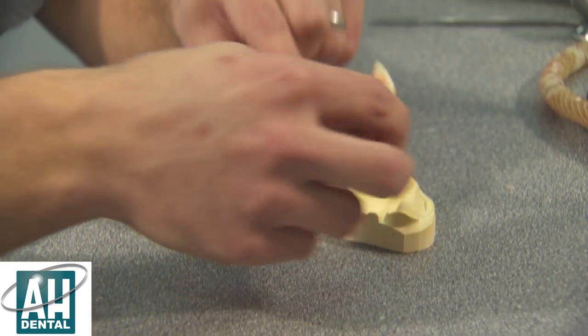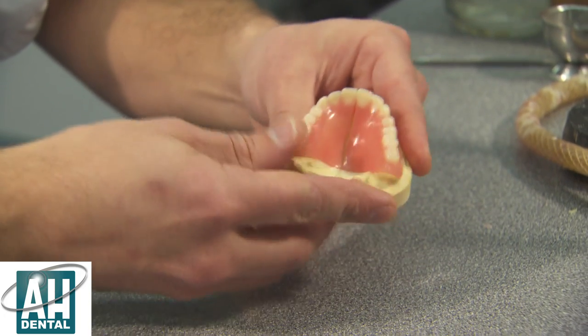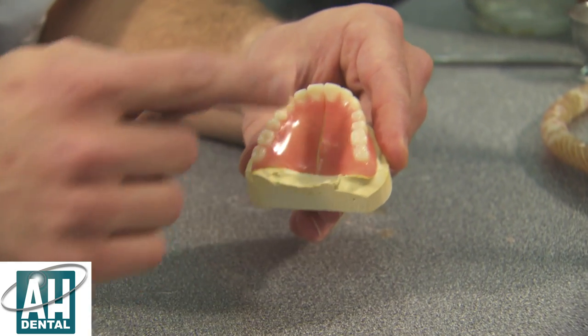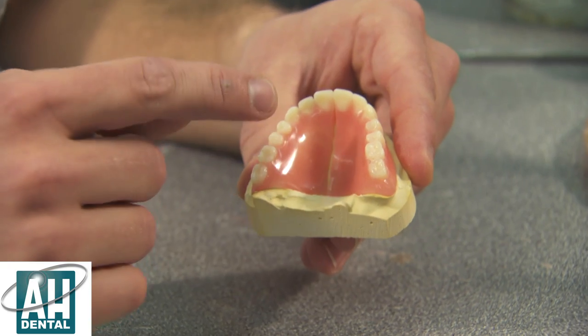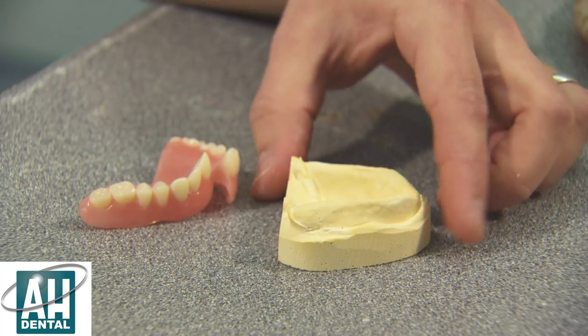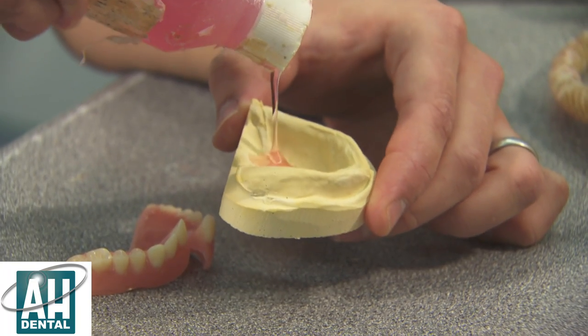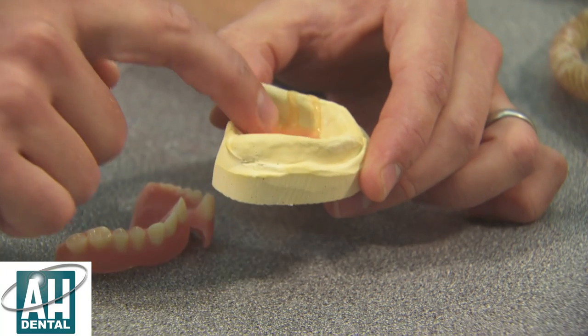Now both halves of the denture have been trimmed. I'll put them back on the model and you can clearly see there's now a channel being created in between the two halves. This is going to be filled with new acrylic. We now have to put some isolating solution on, and this stops the new acrylic sticking to the plaster model.